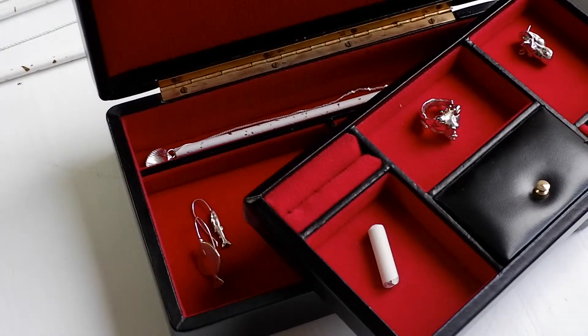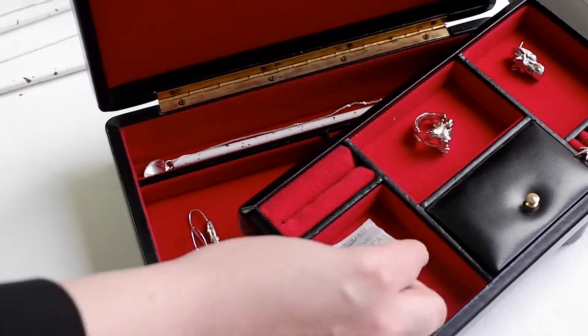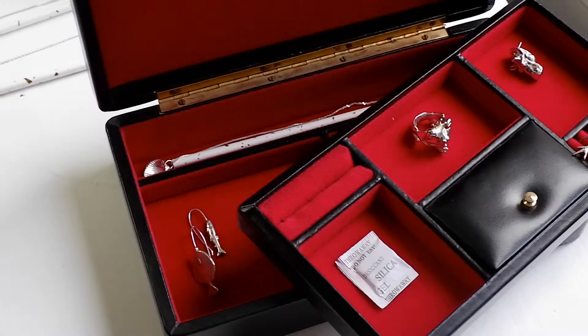If you put a piece of chalk or a bag of silica inside your jewelry box it will absorb moisture. Change it for a new one every couple of months.